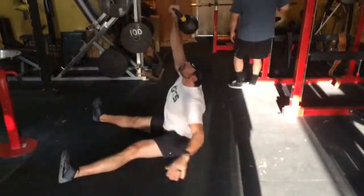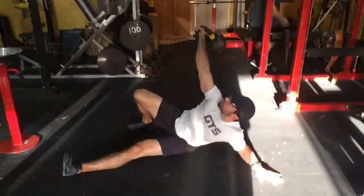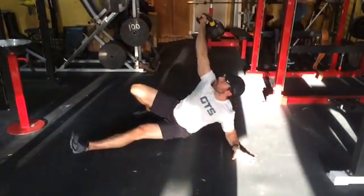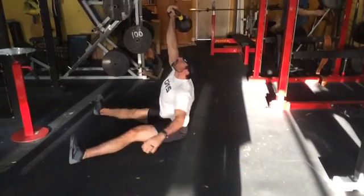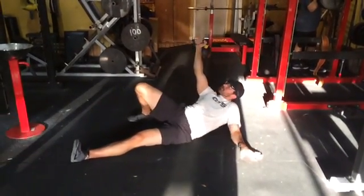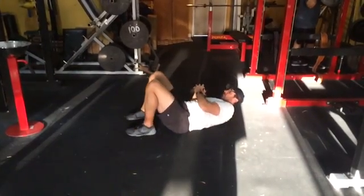Palm into seated position, back to palm, elbow, on your back. That's the partial Turkish get-up to sit.